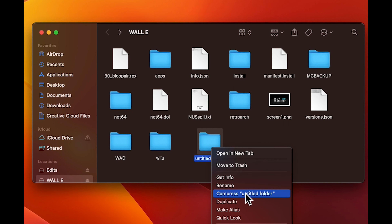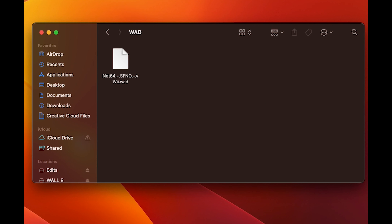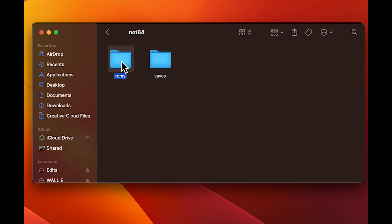The WAD file that we just downloaded is going to go inside of that folder. We're going to back out and then go into the save files folder. If you go back to the root of the SD card and go into the Not64 folder, you're going to see a Roms folder — this is where all your ROMs are going to go, any games and everything.